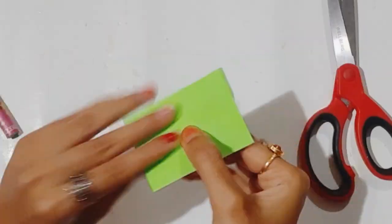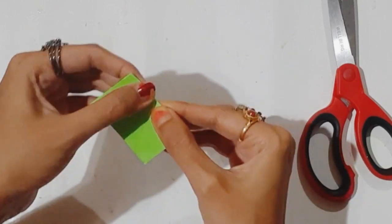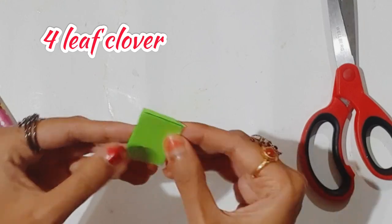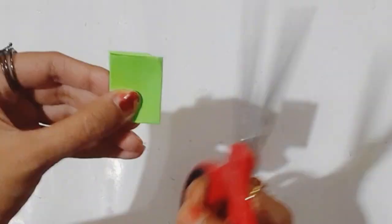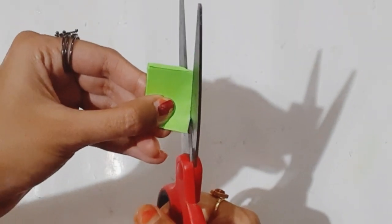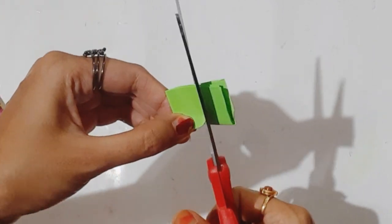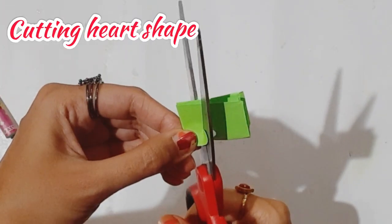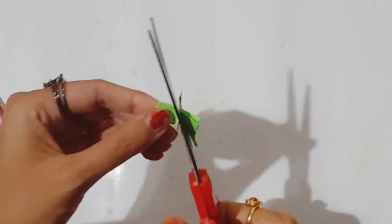Next I need green color paper. I'm going to make a lucky four-leaf clover. It is called a lucky charm because it brings good luck. The petals are in a heart shape — fold the paper and cut it to get the leaf pattern.